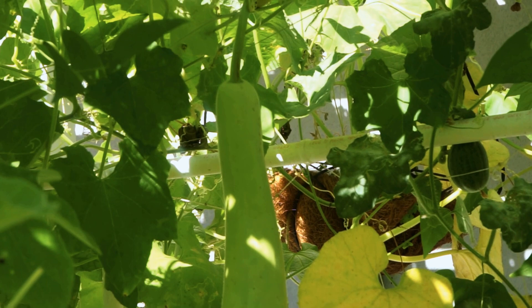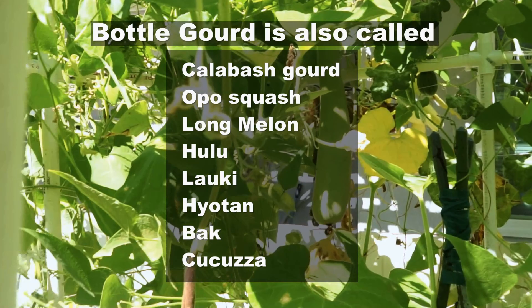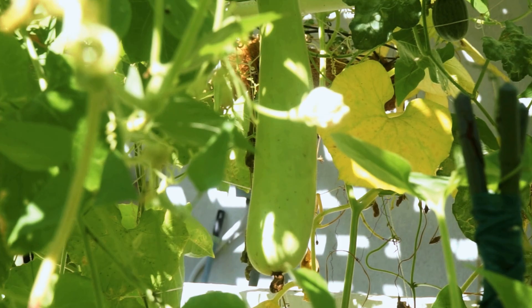The bottle gourd is a nice full-bodied, voluminous gourd that you can grow, and that's what makes it so productive. The bottle gourd is known by different names all around the world, and there are some really interesting names for bottle gourds, as you can see here.